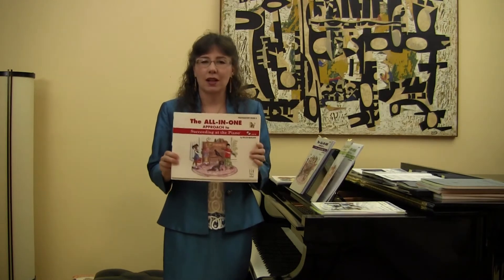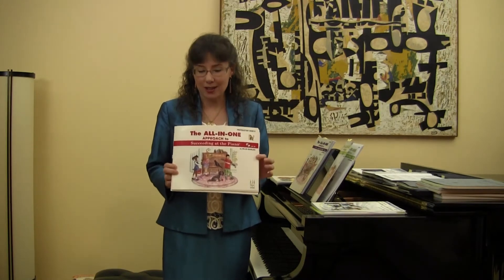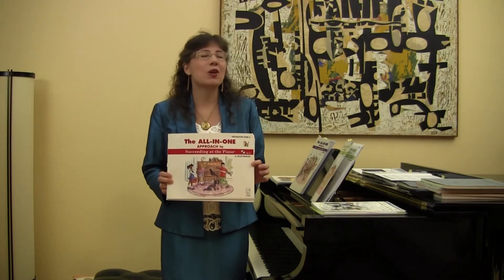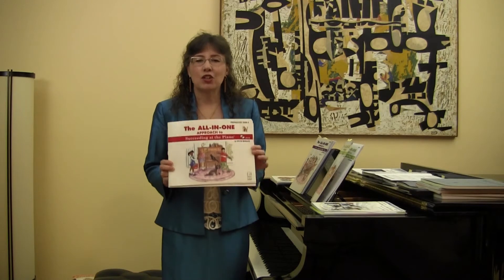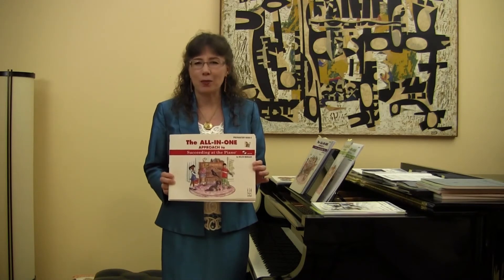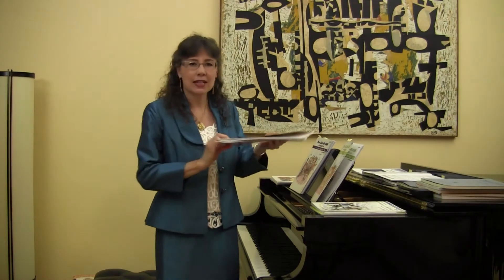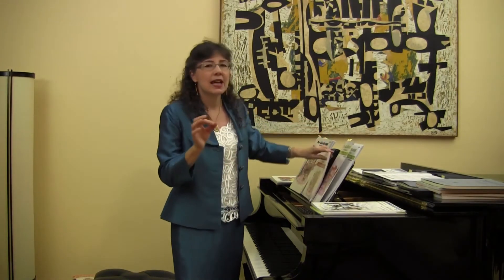This is what level 1 looks like with a red cover. To begin, the goals are simple: create a series that is well-paced, joy-filled for both the teacher and students, and one that comprehensively incorporates stimulating music, musicality, healthy natural technique, strong reading and rhythm skills, theory, ear training, and compositional skills.